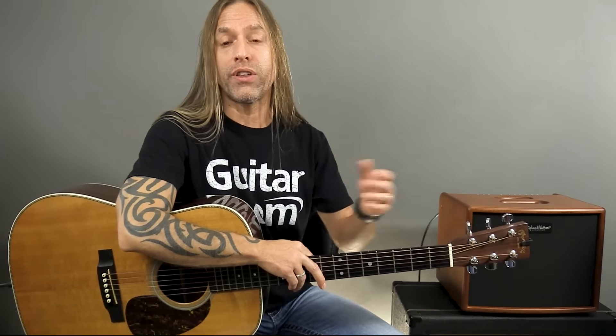Hi, this is Steve Stein from GuitarZoom. Thank you so much for joining me. I've decided what would be great to do is to create a beginner guitar course and put it here on YouTube for you to watch. I get a lot of comments and questions from people that are trying to learn how to play guitar, and the wonderful thing about YouTube is there's so many videos. The downside is they're never really sure what to do next, what order to do things in.